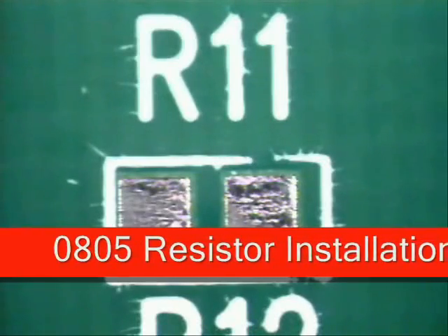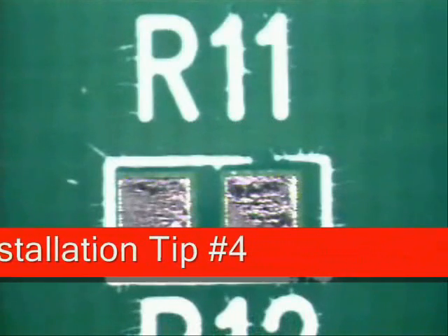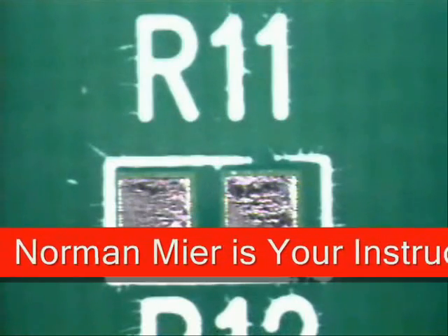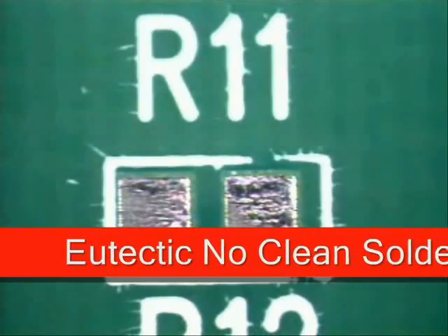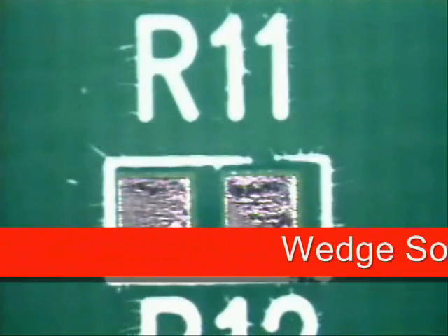Today's tip is the installation and soldering of an 0805 chip component using a point-to-point soldering technique. We'll be creating the solder joints to the IPC 610 class 1, 2, and 3 target conditions. I will be using a 0.015 eutectic no-clean solder along with an external 302 no-clean flux.